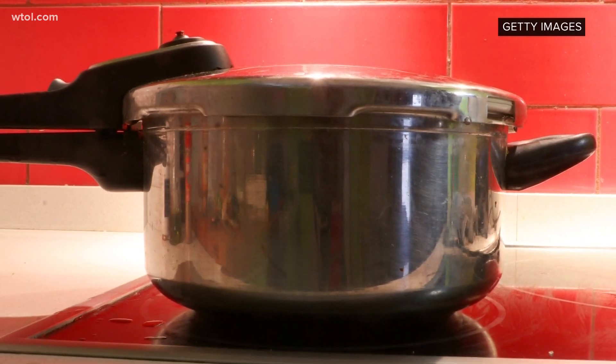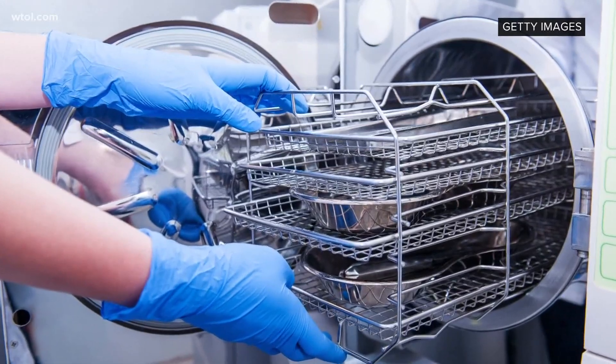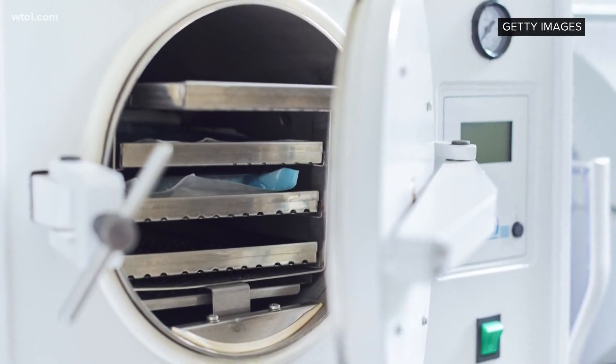So when we sterilize instruments in the hospital, we use an instrument called an autoclave that heats things at very high temperatures to kill bacteria and to kill viruses so that we can reuse those instruments. An Instapot or pressure cooker works using the same mechanism.